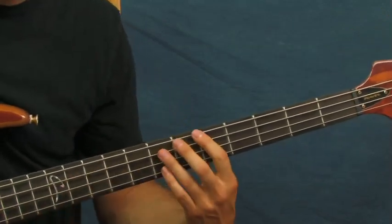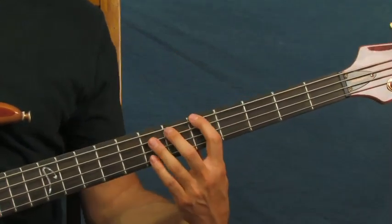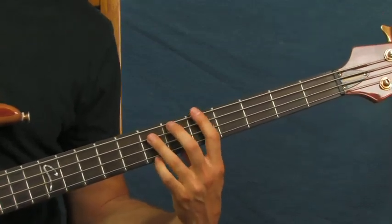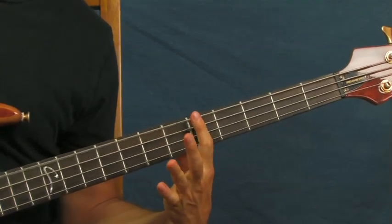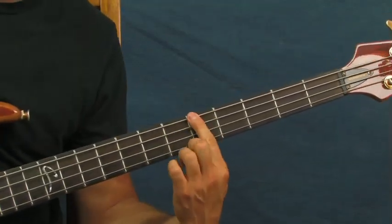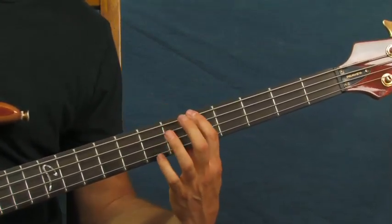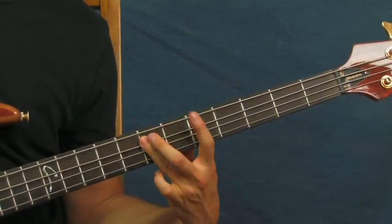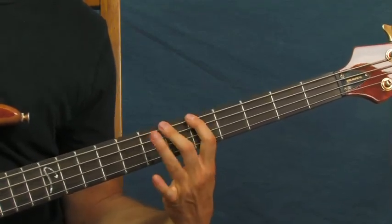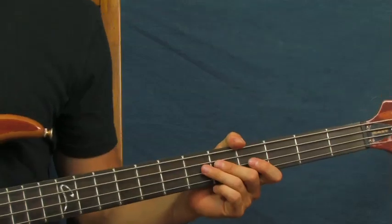Another way I've seen people play this is, instead of hitting all the notes, they actually just hit one note into a hammer-on, just like that. What I'm doing there is hitting the fifth fret of the E string, then hammering on with my middle finger onto the sixth fret, and then the seventh fret with my third finger, just like that.